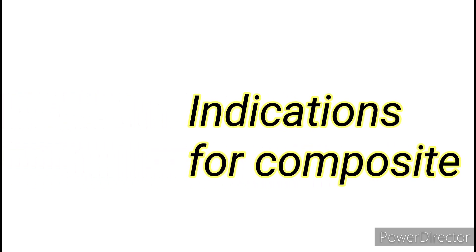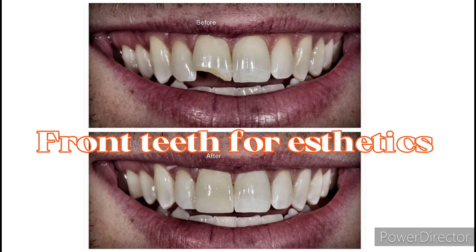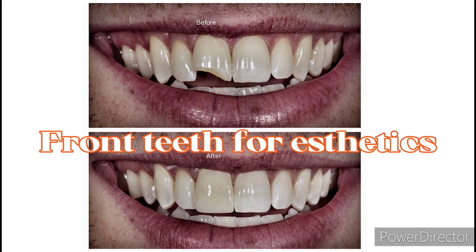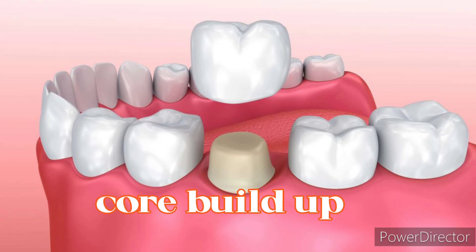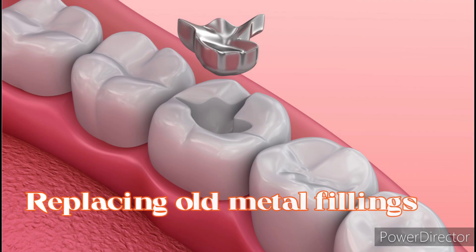Indications for composite include: small to moderate sized lesions in posterior teeth; front teeth and premolars where aesthetics is the main concern; for core buildup; when moisture control of the operating site is easy; and for replacing old metal fillings.